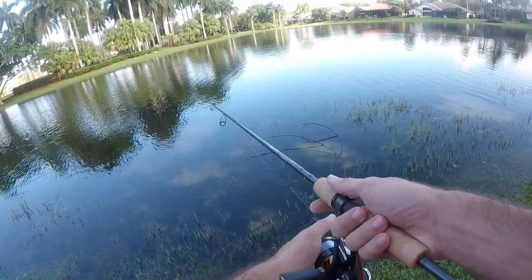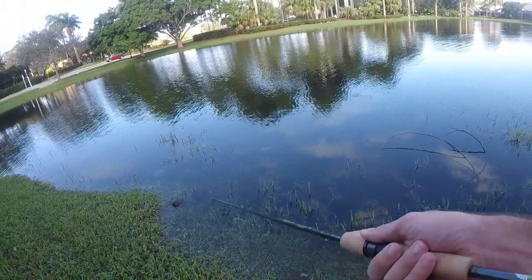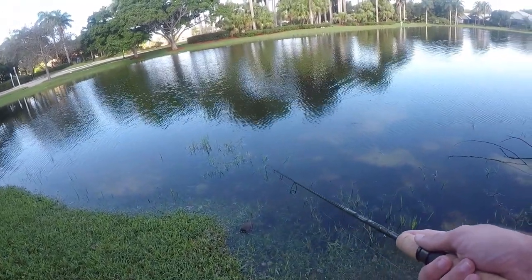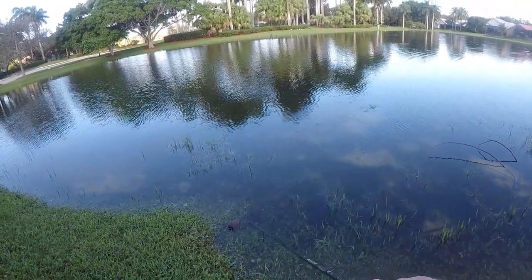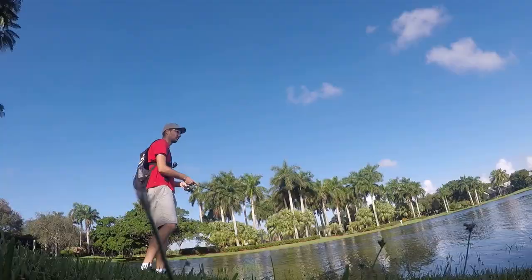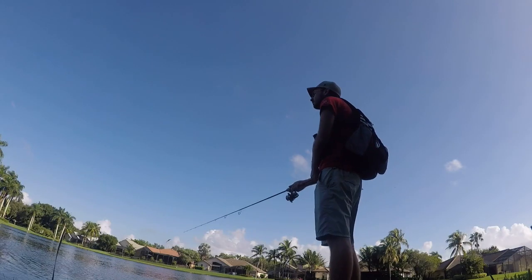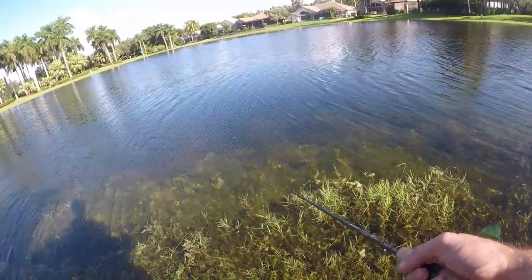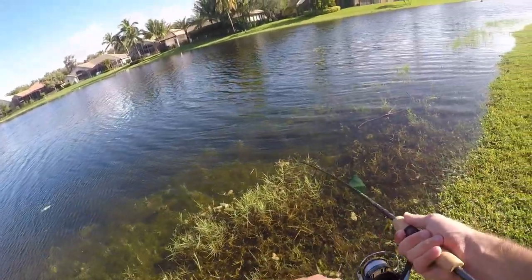It rained a ton yesterday and the water level rose by about a foot, which I'm not a huge fan of — I'd prefer a little less water. Second time throwing this lure; first time I caught one on my very first cast, so I'm not expecting the same results. Let's just try to get a fish.